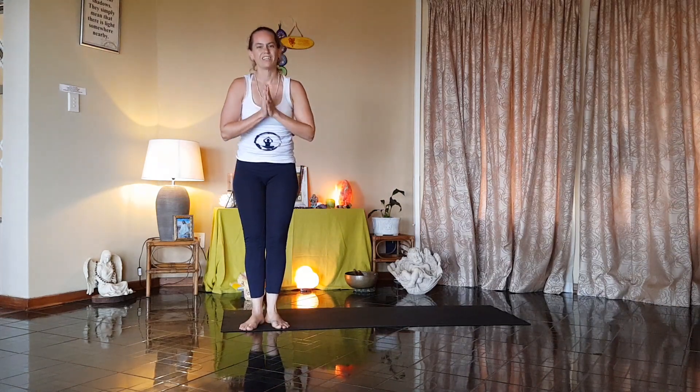Namaste. Go to Shadunam. Thank you very much for joining me today. Thank you.